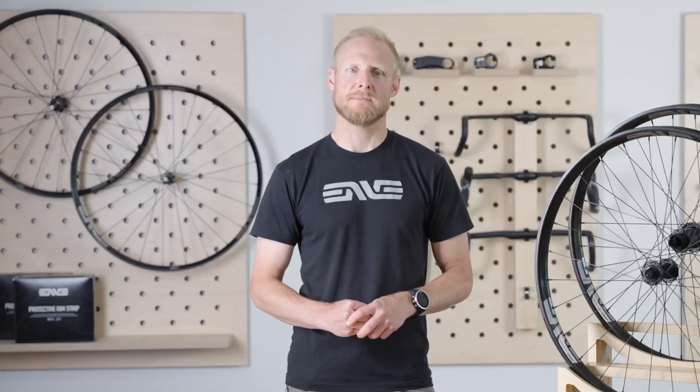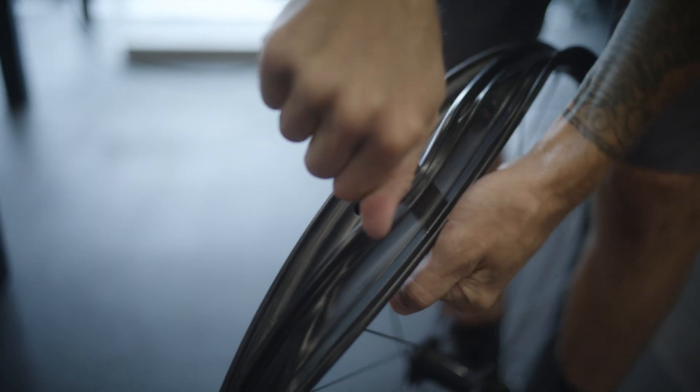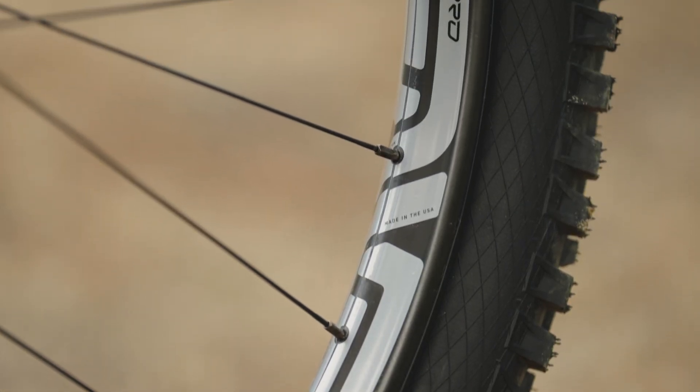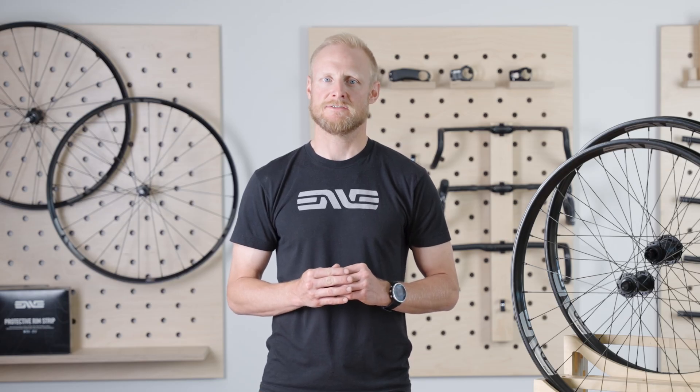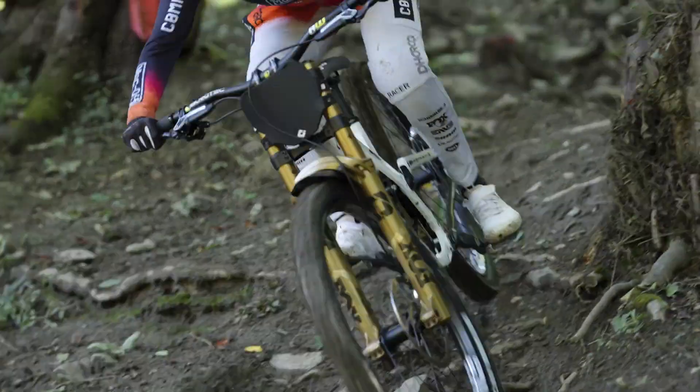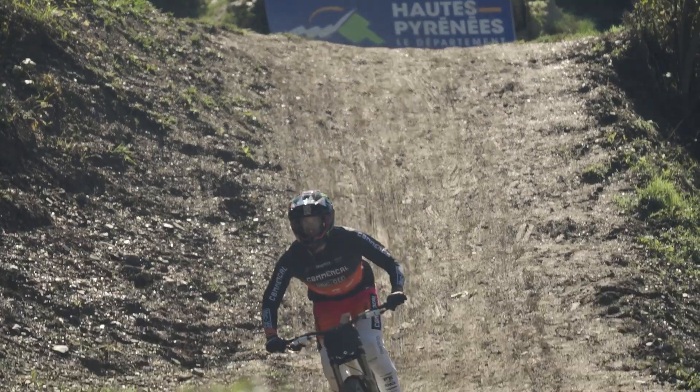One feature that sets the new M9 Pro apart from the rest of the latest M-Series models is the inclusion of Envy's patented protective rim strip. The protective rim strip provides a bumper between hard carbon and the tire's soft rubber to prevent the tire from being cut. The protective rim strip isolates the wheel and tire air chamber from the rim's carbon structure. As a result, if the carbon rim structure is damaged, the tire's air pressure is maintained. This feature alone has allowed Envy's gravity athletes to ride the pressures they want with the tires they want, in full confidence that they can ride the fastest, most efficient lines from top to bottom.